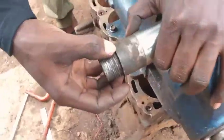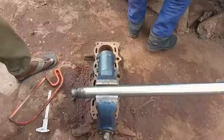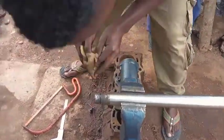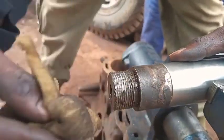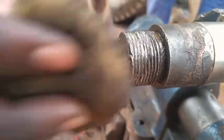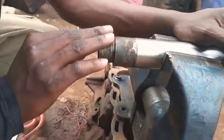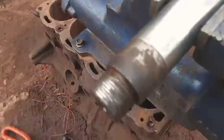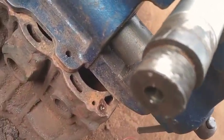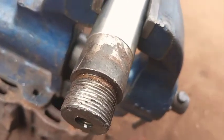We have to remove this dust - let me get something to remove this metal dust inside, so that the threads look nice. Now, as you are seeing, the threads are now straight. They are no longer stunted.